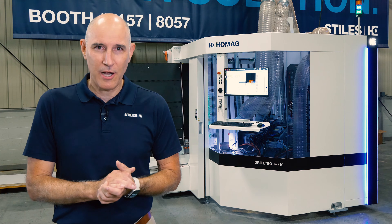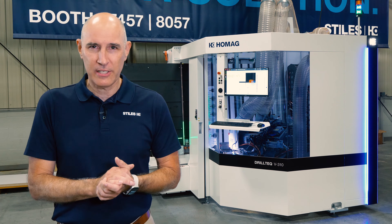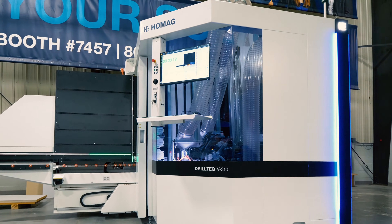Hi, I'm Dave McFarlane, Senior Product Manager for CNC here at Stiles Machinery. Today we're going to take the opportunity to introduce you to a new machine from the Holman Group in our fixture-free vertical machining center line. It's the V310.